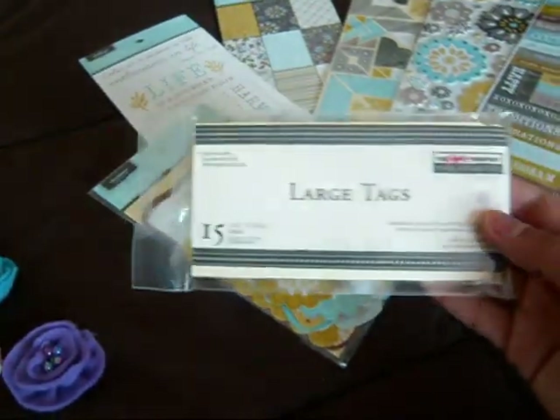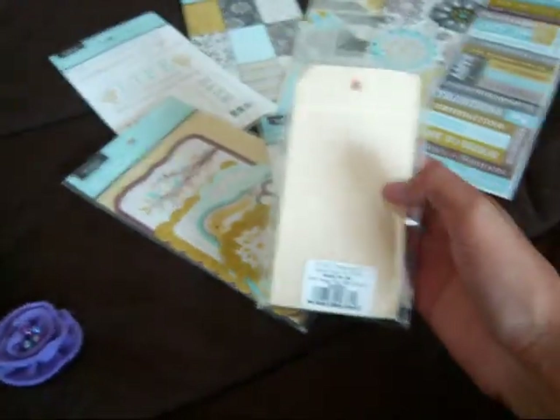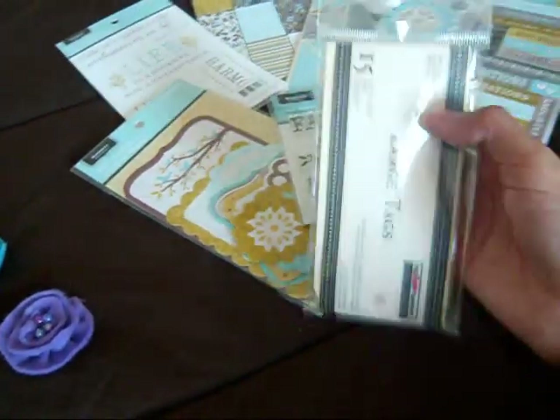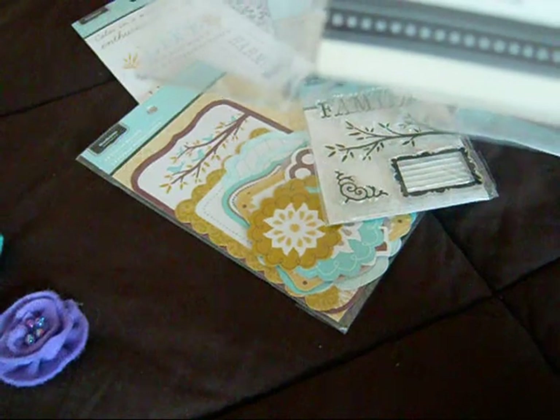You get 15 large tags. These aren't shipping tags from an office supply store — they're from Joann's. They measure five and a quarter by two point six, so basically five and a quarter by almost three inches.